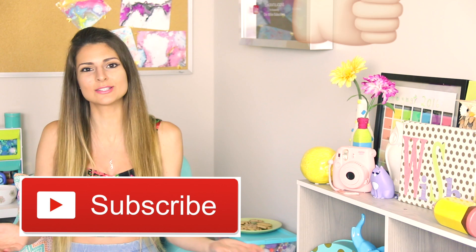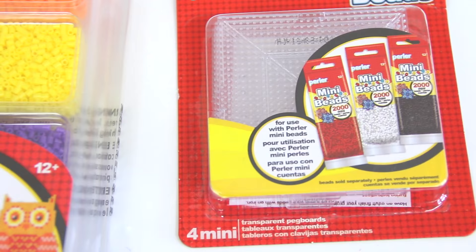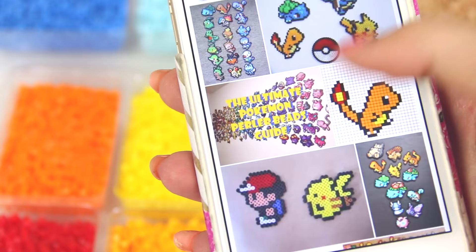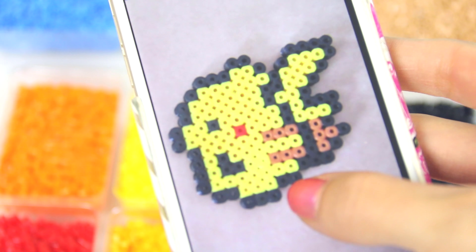Now let's get into the Pokemon tutorial. For the first project, I'm using these mini perler beads that I purchased from Michael's Craft Store. I got a few variety packs, so there's a ton of colors to choose from. I'm deciding what I want to make with them by searching patterns on Google Images. Since this is a Pokemon-themed video, I am choosing to recreate an Ash and Pikachu sprite, but you can pick any design you want or even come up with your very own.